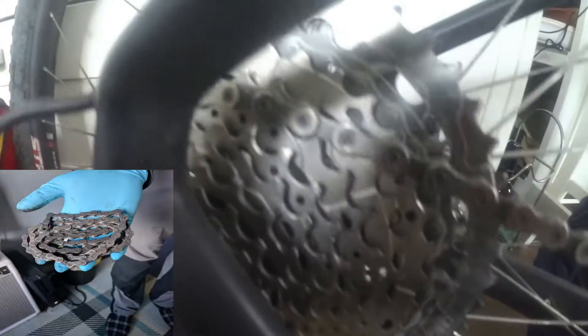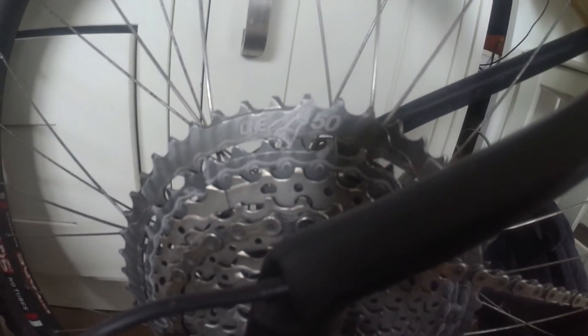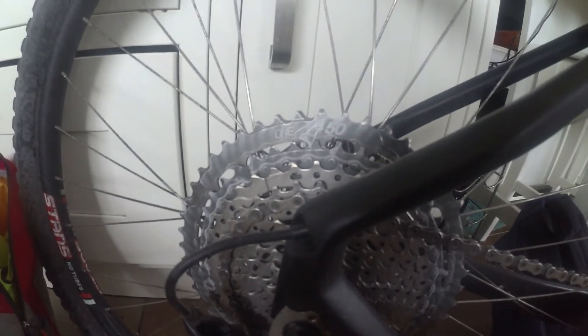That was the chain before we cleaned it — it was really bad with oil and dirt stuck to it. We applied the wax and paraffin solution to the chain. The cassette didn't get the wax solution, but it got really well cleaned because we didn't want any oil from it fouling the chain.